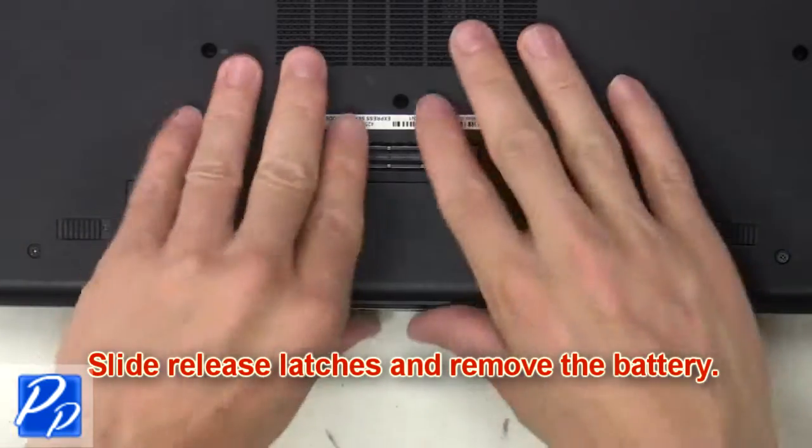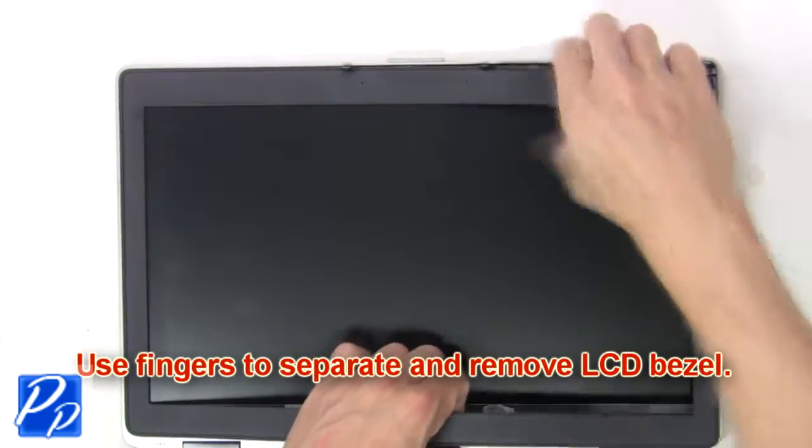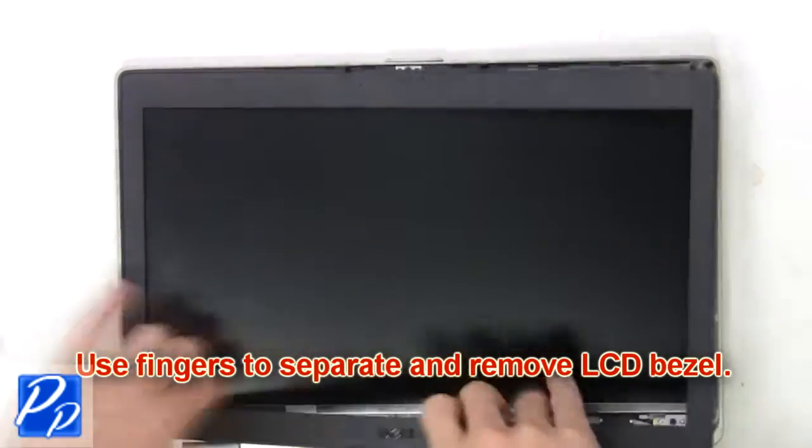Slide the release latches and remove the battery. Now use your fingers to carefully separate and remove the LCD bezel.